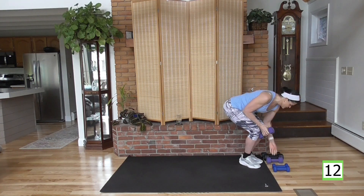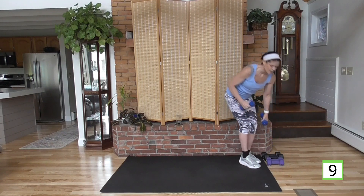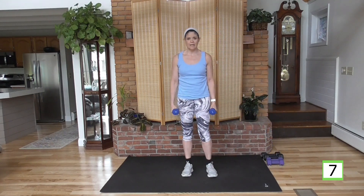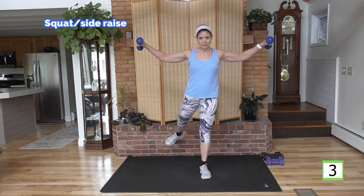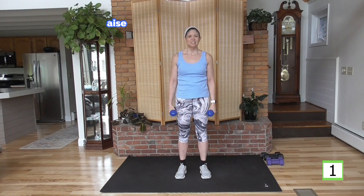On to side raises now — lightening my weight. We're going to do a squat to a side raise. Or, if no squats, do a rear leg lift here. Otherwise, come with me — squat.